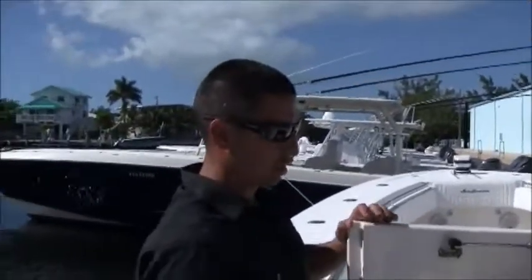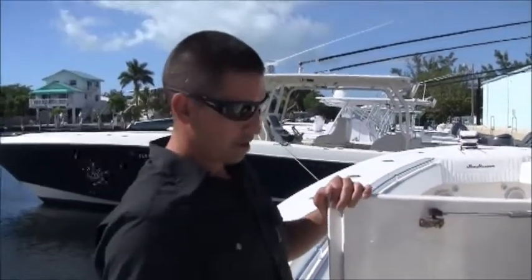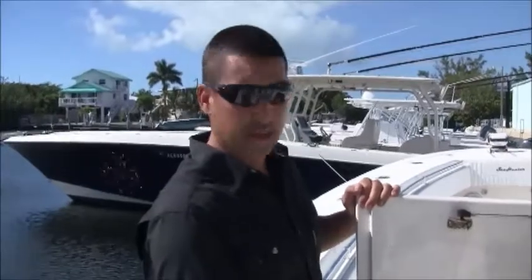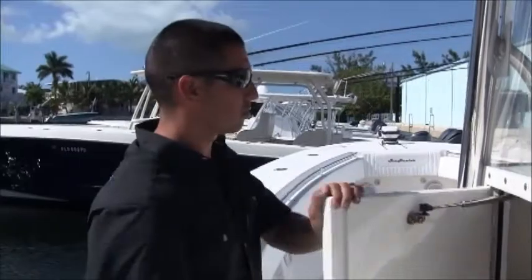Inside the console you have a storage bin, a toilet that leads to a pump that can flow directly overboard or into a holding tank, and controls for your batteries. It's a very simple console area, great for storage. It stays very dry — it's wet right now because they just washed the boat, but you can keep things dry inside the console.